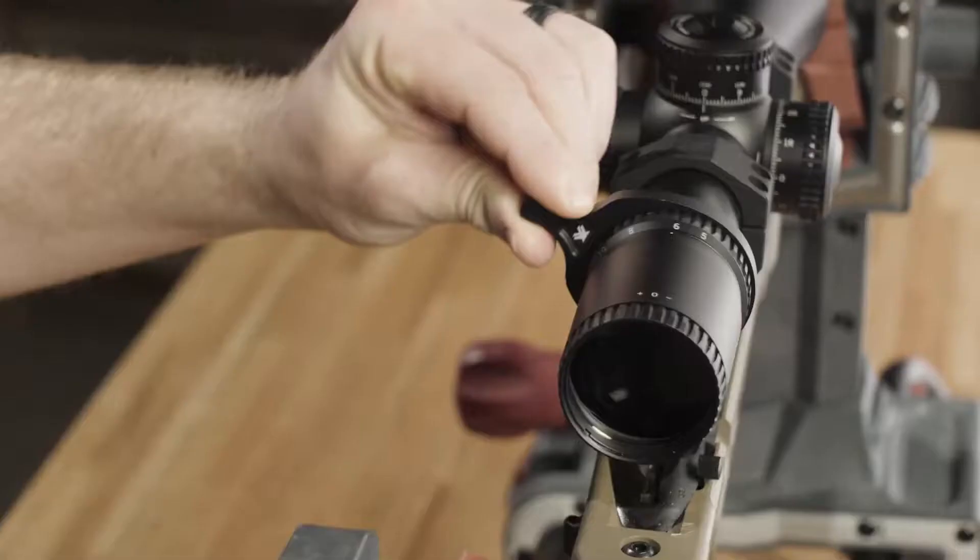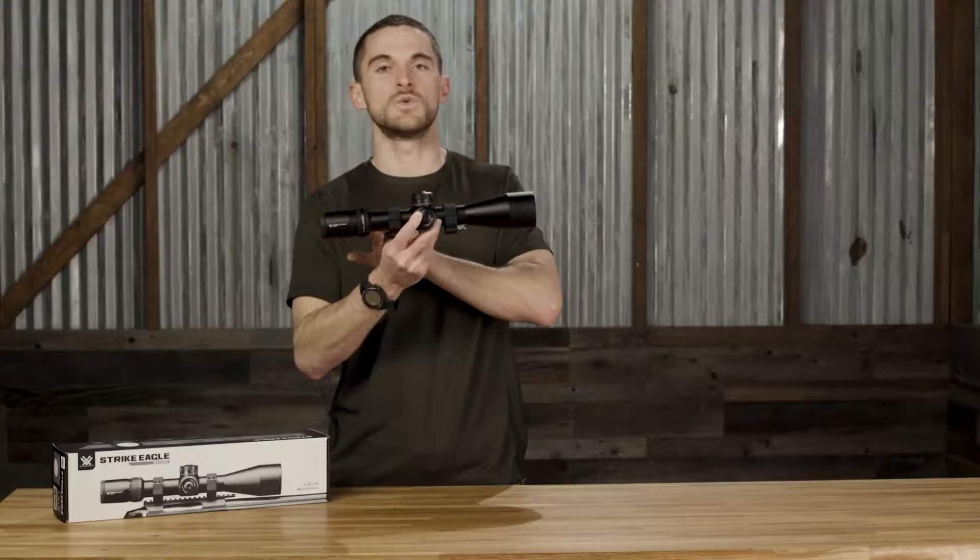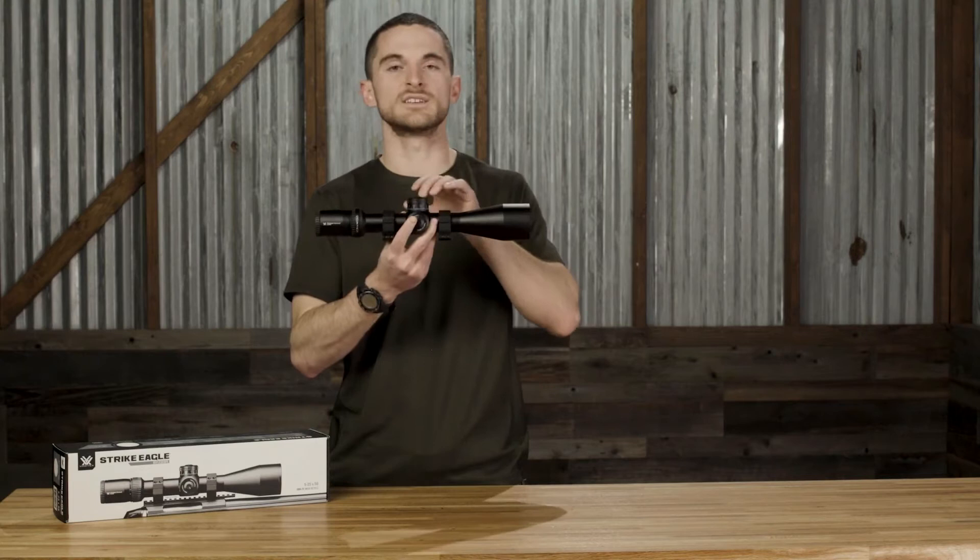When you open the box to your new Strike Eagle 5-25, you'll find an included throw lever for the magnification ring to make changing magnification quick and easy. You'll also find a sunshade, a battery for the illumination, and a turret tool for accessing the RevStop zero system.